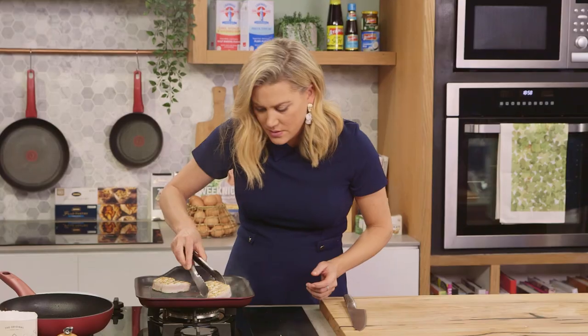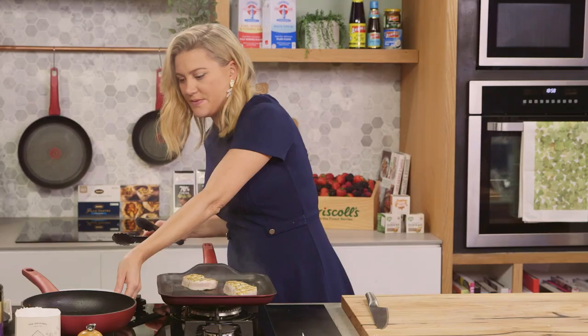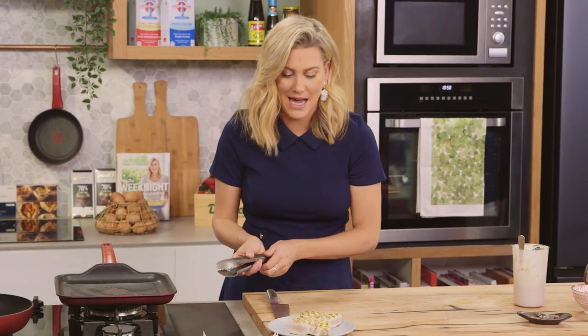All right. Yep, we've got good colour on the other side, and you can see it's still a little rare in the centre. Take that out and just let it rest — it'll continue cooking as it comes out of the pan.